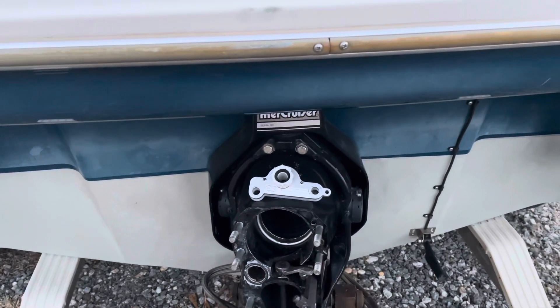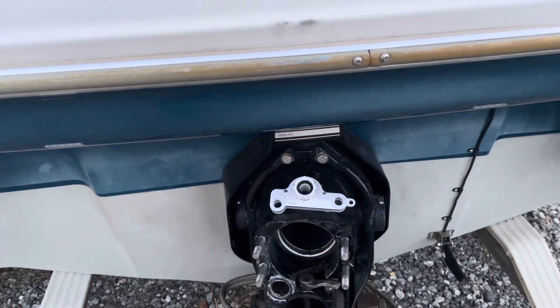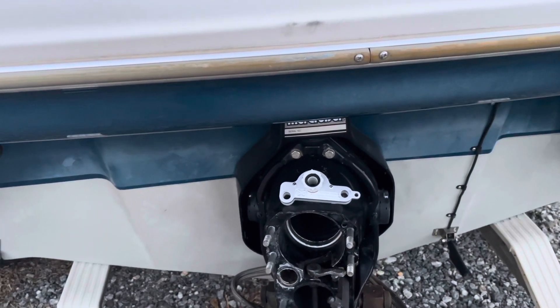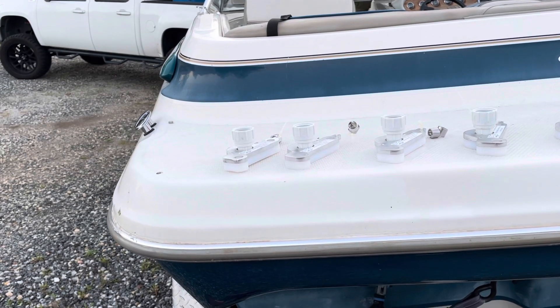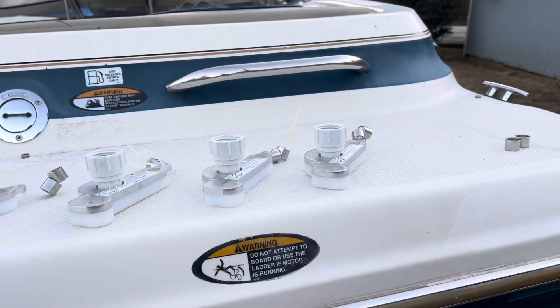If you gain value from my videos and want to give back, read the description of this video to find out how to purchase your Water Moxin cooling adapter. You'll be supporting my channel and gaining my most valuable tool for Mercruiser Alpha 1 engine work. I also have other tools in development and I'll be introducing them on my YouTube channel soon. So now I want to show you some examples of the tool — I believe we have 10 of them spread out on the back of this boat.